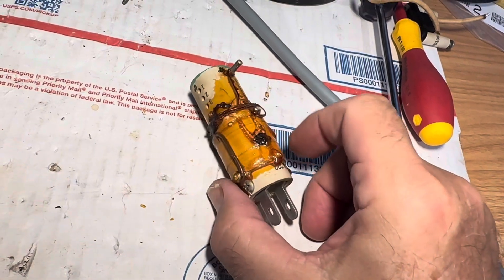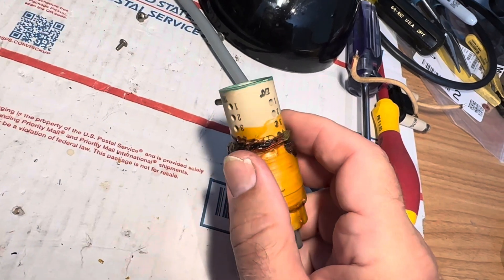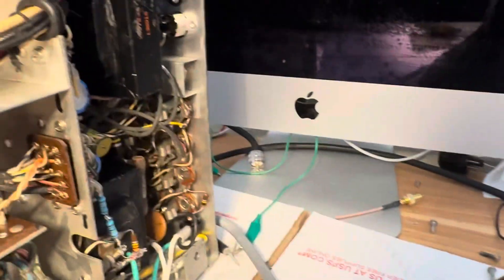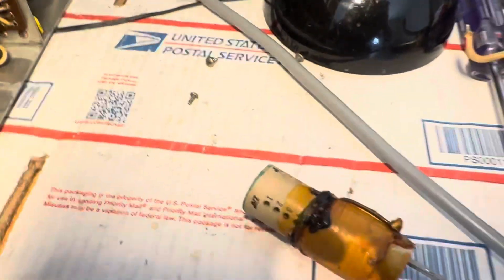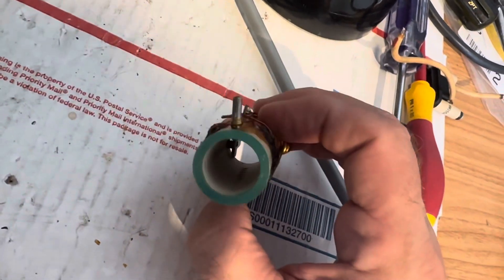Until everything's finished I really can't put it back in its case, but I would like it to be done. I don't think I'll ever get the power supply figured out. I'll probably run this thing on a variac forever, but anyway, 20 meters doesn't work because this broadband coil is fried out.